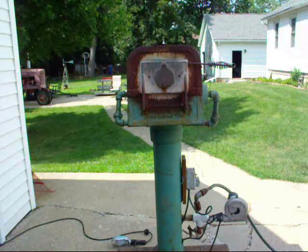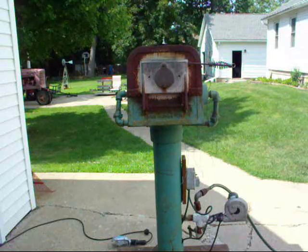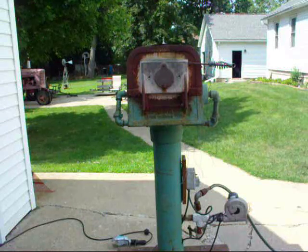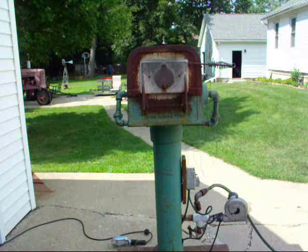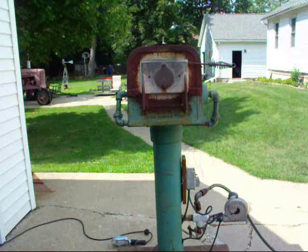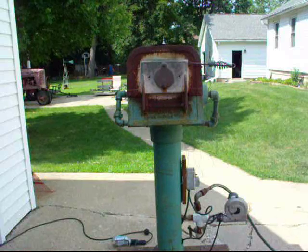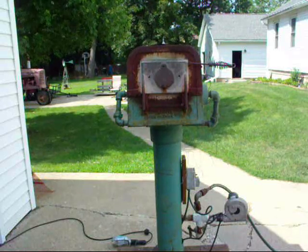I've closed the door and this is going to take 15 to 20 minutes or so to heat up and get to the melting temperature, which is about 1200 degrees. We'll pour it a little hotter than that, probably around 1300 degrees, and that is strictly experience — I do not have a pyrometer to do the actual measuring. So I'll be back in about 20 minutes.